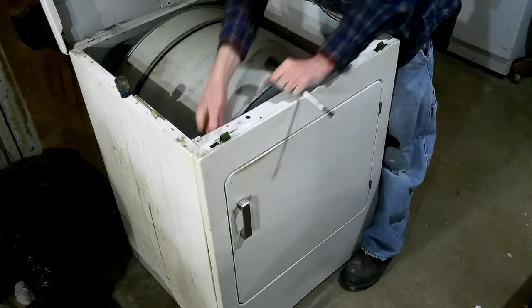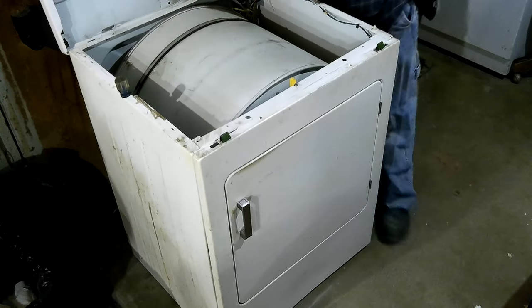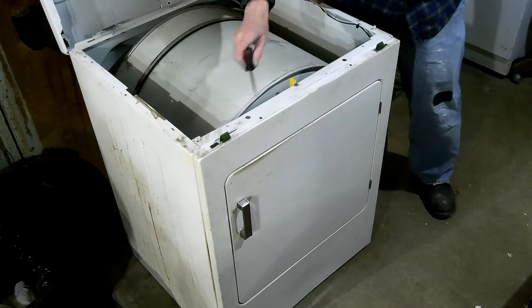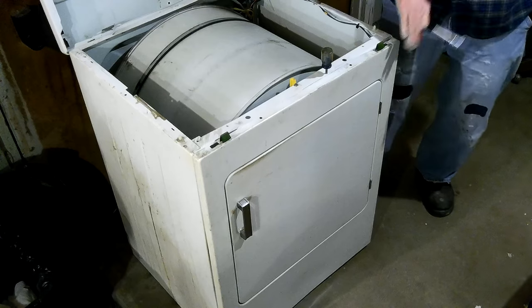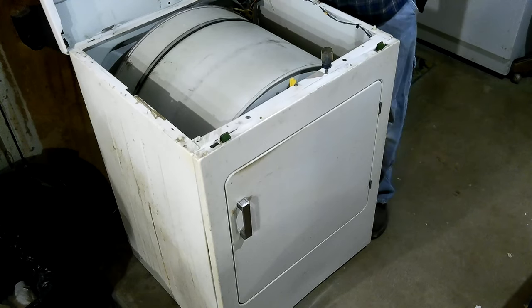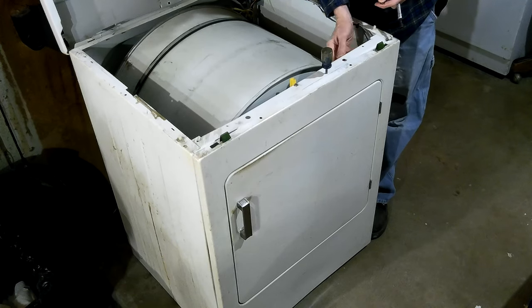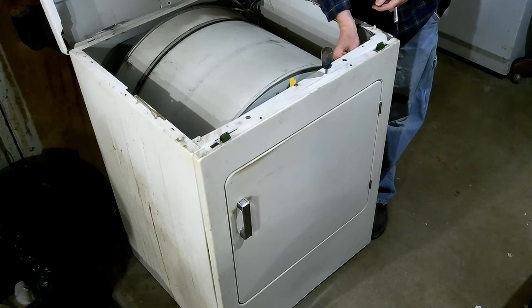Now I realize — you know, that's plastic, you don't have to overdo it. Let's just see if it goes first. If it doesn't go, then I'll give it the treatment. This one may line up just fine. Actually, I'm going to hook up these door screws because the door wires are just going to be in the way when they're not hooked up.